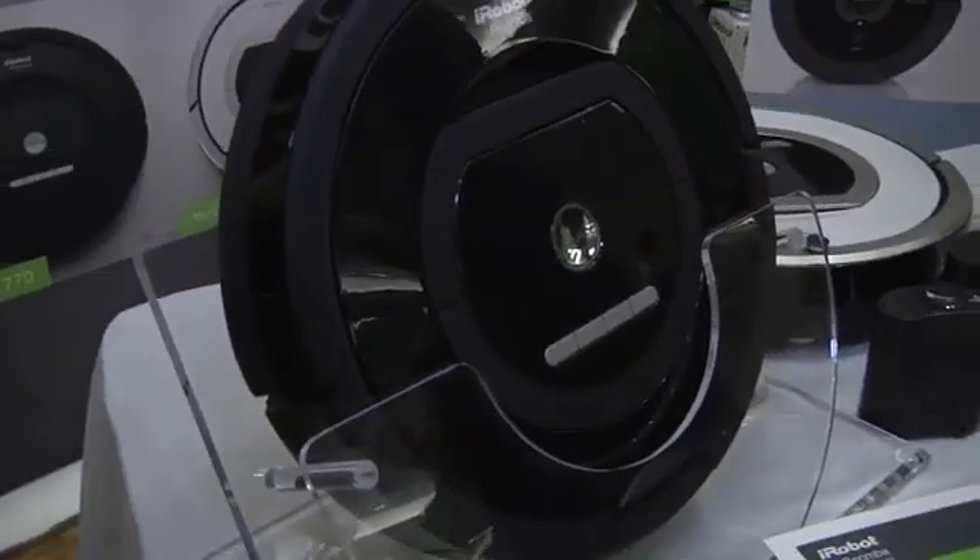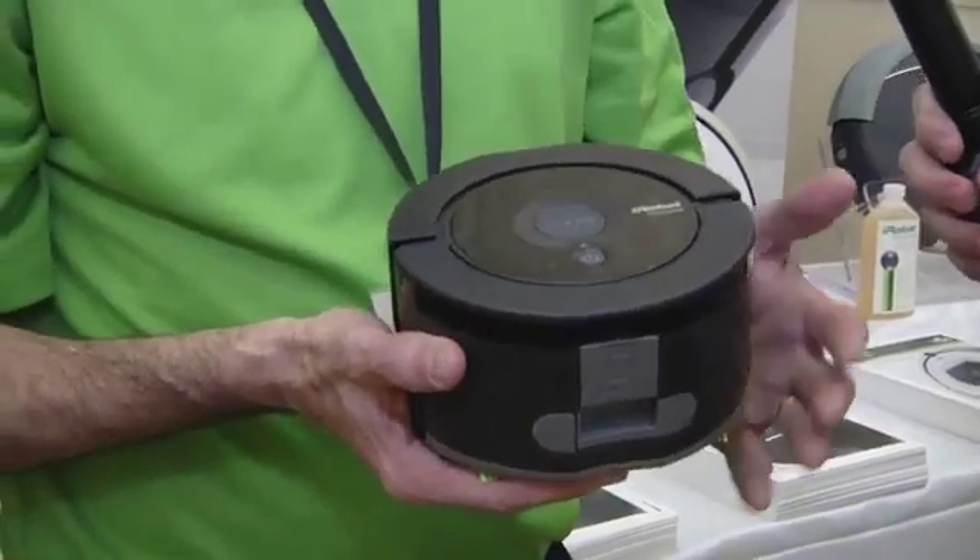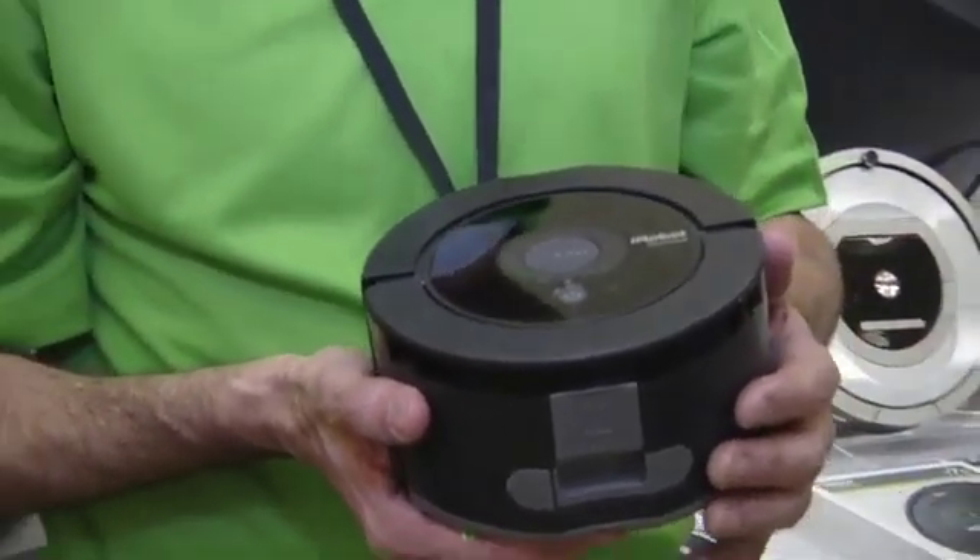Hey guys, Will from Tested. I am here at the digital experience at the iRobot booth. So the brand new thing is the Scooba. What's the Scooba — is it some sort of diving under the sea type thing? It's actually a floor washing robot, so it's a replacement to a mop. Hardwood floors, linoleum, tile, stuff like that. Exactly. So this is the Scooba 230, and it's the world's most compact floor washing robot.